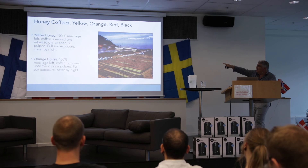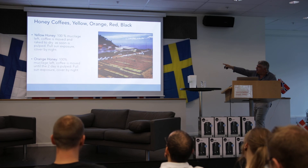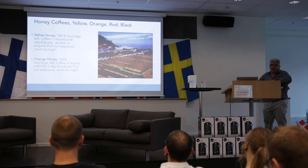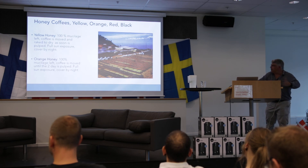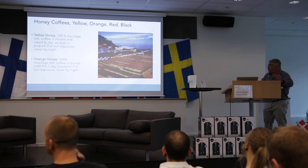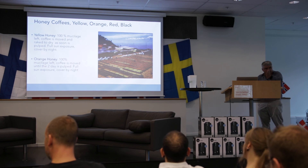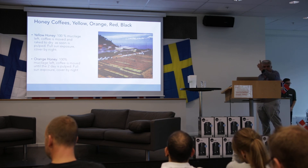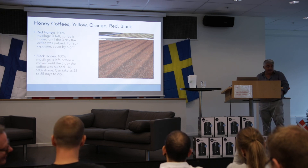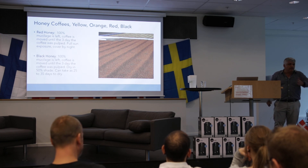The yellow honey: the coffee is moved and raked constantly as soon as it's pulped, for maximum sun exposure, so it dries quickly and stays yellow. The orange honey is different — we leave the coffee without moving it for two days, starting a fermentation process that changes the color. The first is one day, the second is two days. The red honey, we leave it for three days. People see it and say, 'This guy is crazy — he's not moving the coffee, it's going to get moldy.'